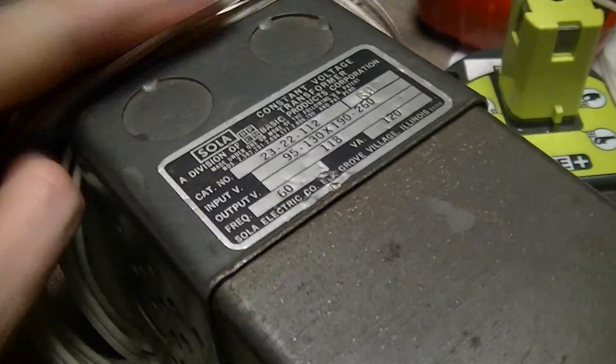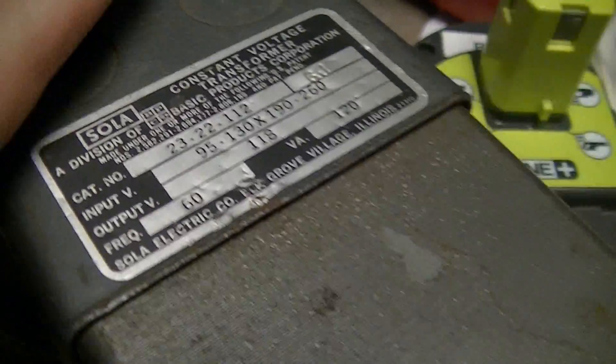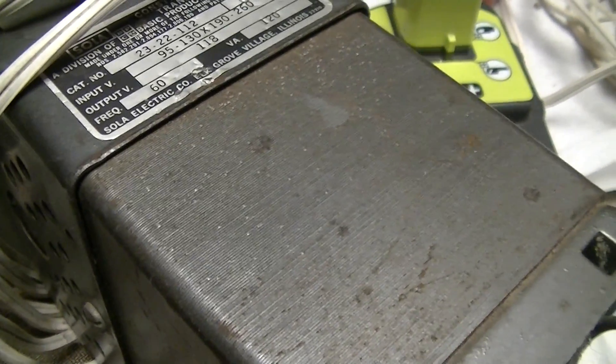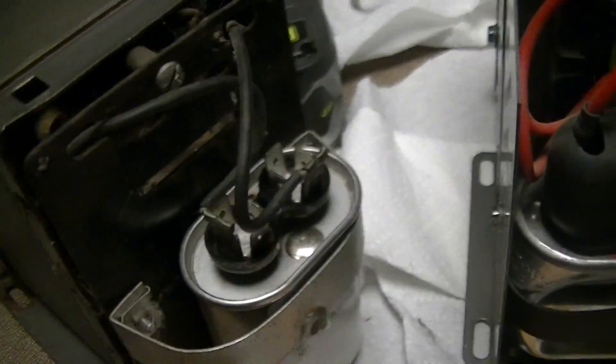Nowadays, equivalent models to this run two to three hundred dollars — a little over a quarter grand — from McMaster-Carr and Grainger. And of course they don't sell the replacement capacitors, but the capacitors are obviously still being made.